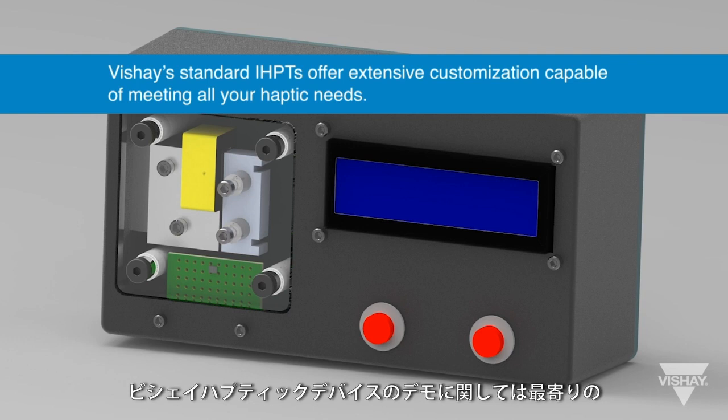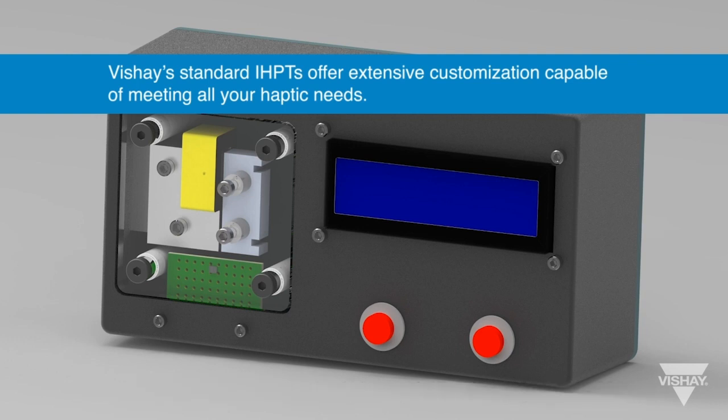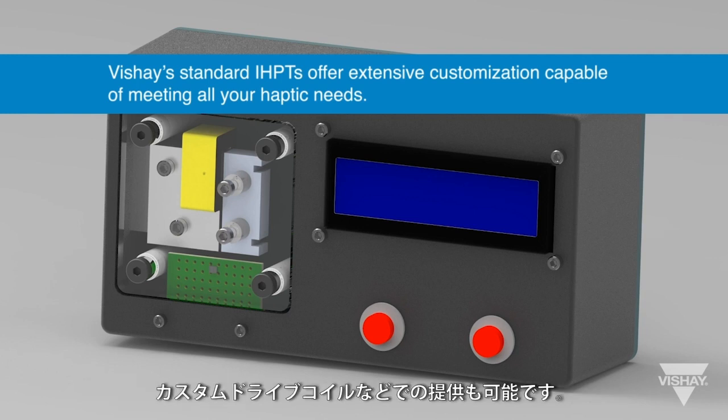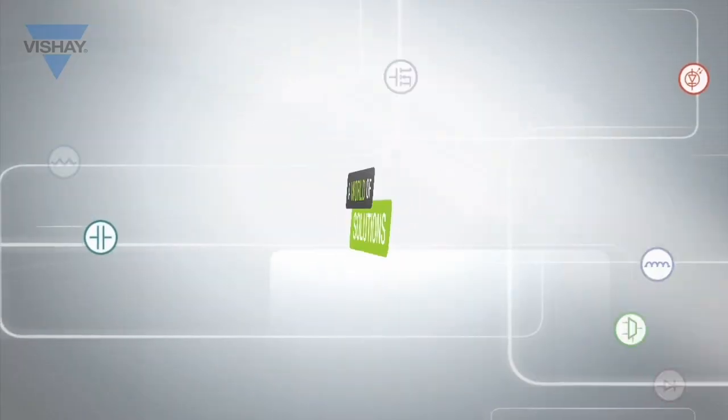Contact your local Vachey sales or marketing person for a demonstration of the Vachey haptic device. Custom sizes, mounting options, and custom drive coils are available to meet the customer's exact requirements.